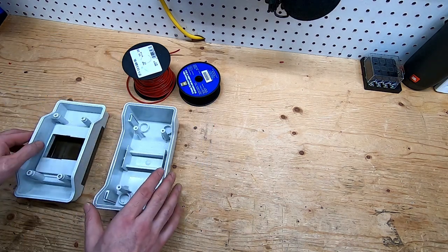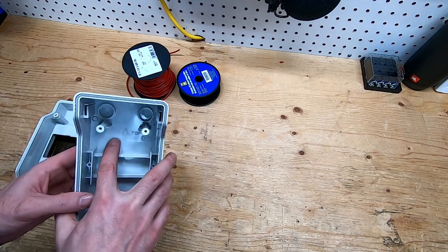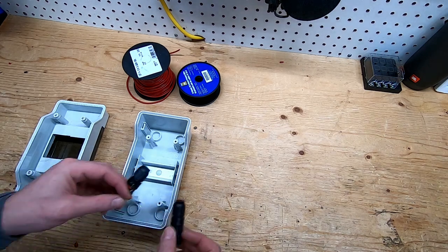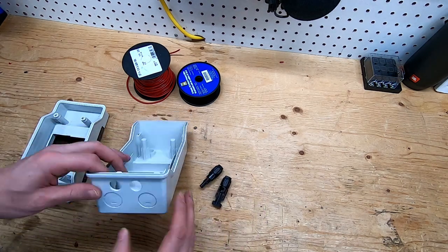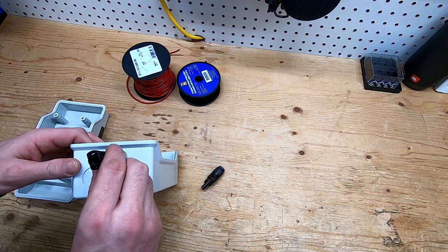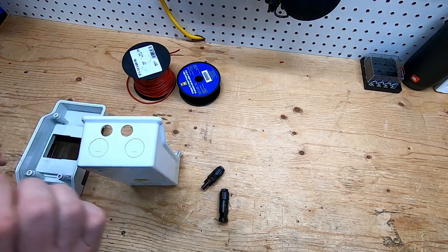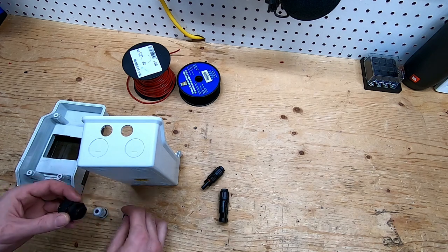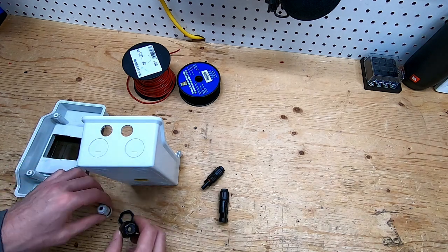I have my switching box — it's going to sit up like this. I've already drilled the holes for my two PV inputs, and I just need to drill two more holes for my battery cable and my grounding wire.